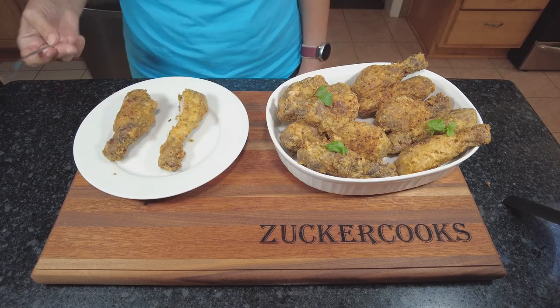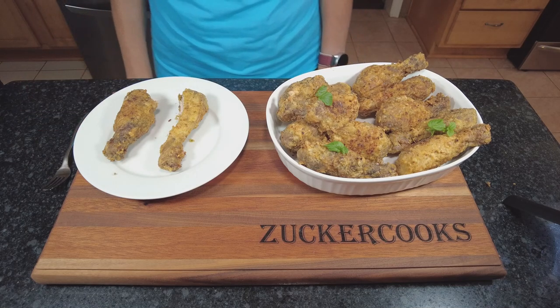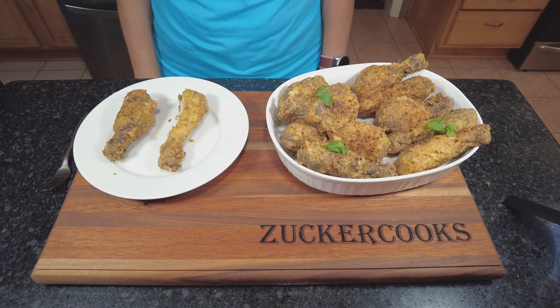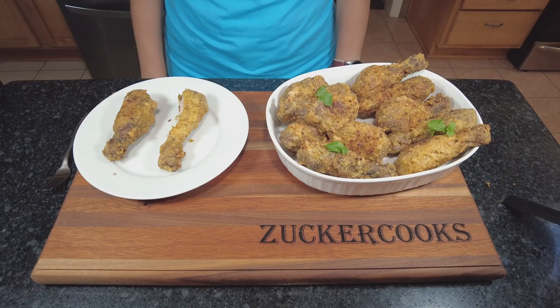I hope you enjoyed the video. Give me a thumbs up, comment, share, subscribe, and hit the bell for future videos. Thank you for stopping by and watching — I'll catch you later.